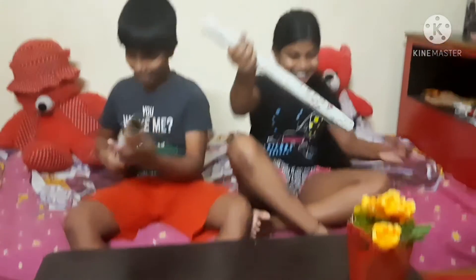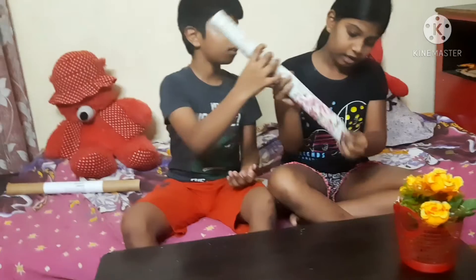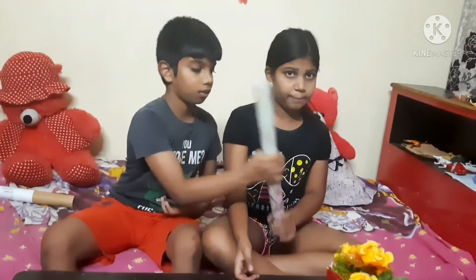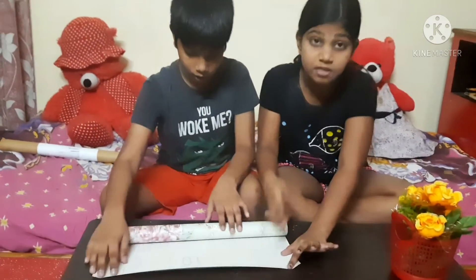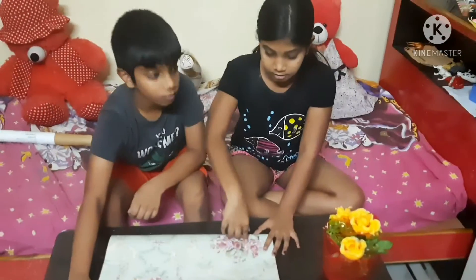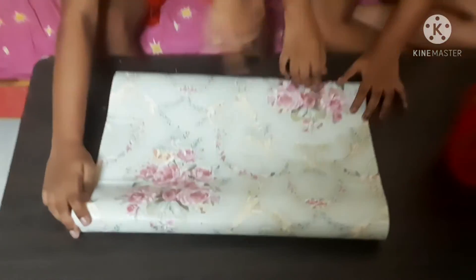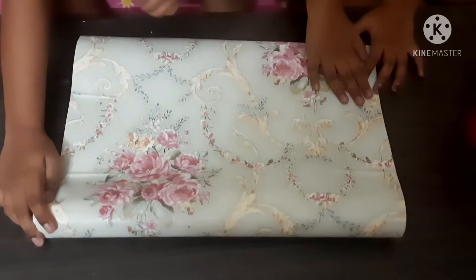So this is the wallpaper. You can see it has a sticker on it that we have to remove, and then put it on the wall or anything — like a table. This is the design of flowers. Yeah, this is the purple color flowers with all green.